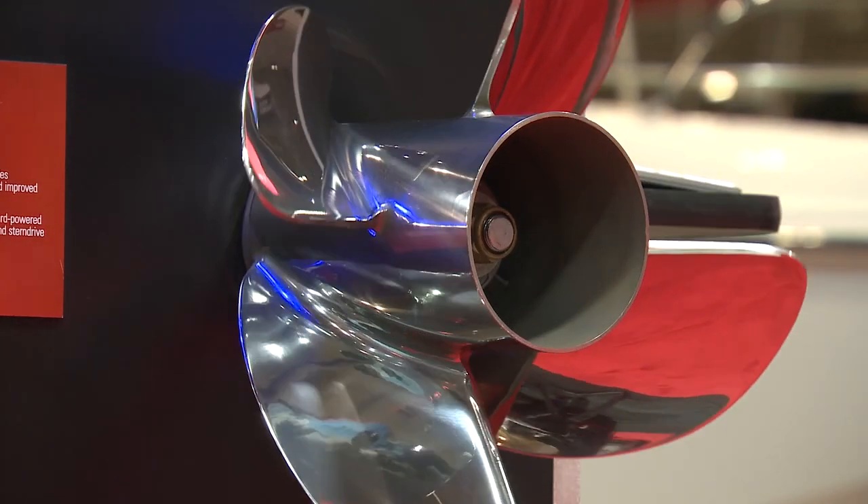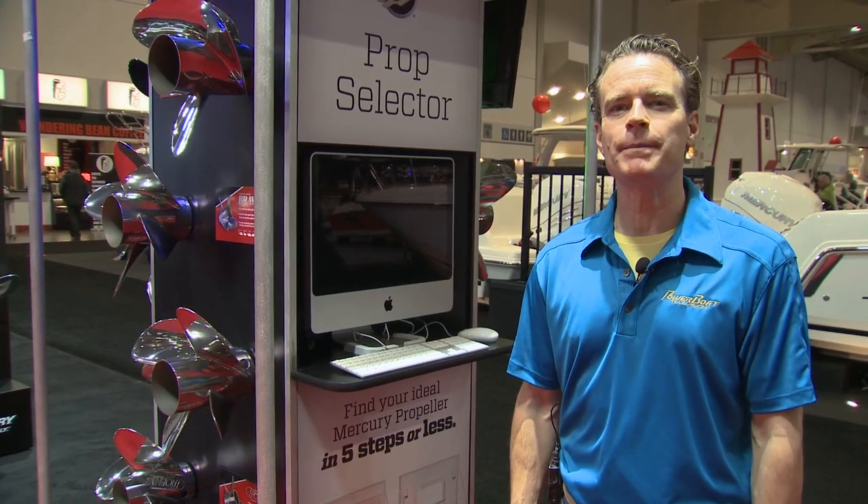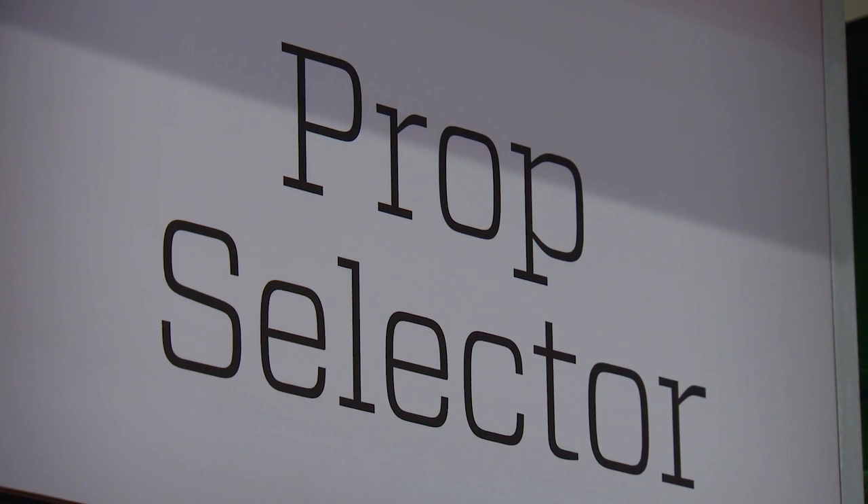Fortunately, the company that has the largest selection of propellers has an excellent prop selection tool on their website. And that's where we started.